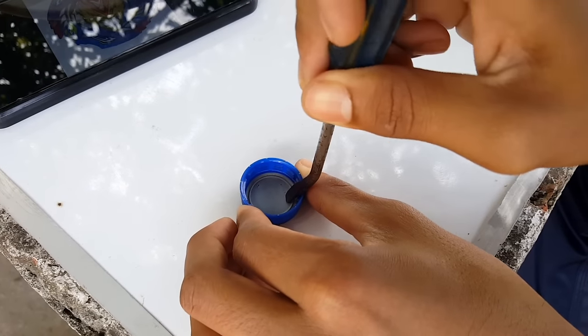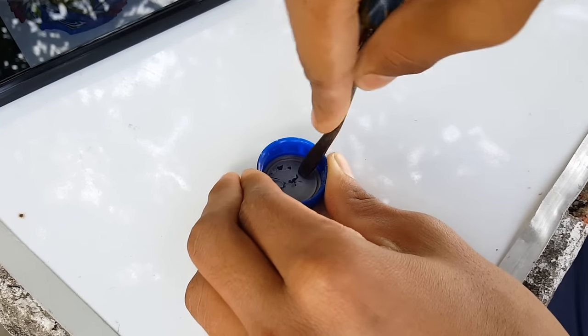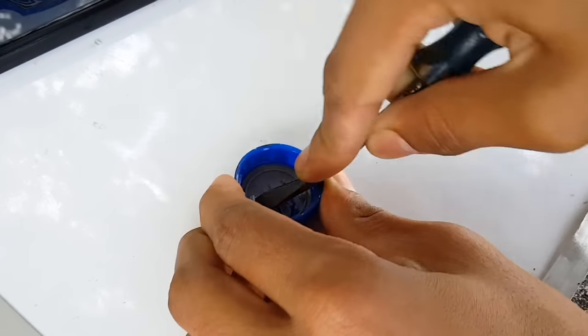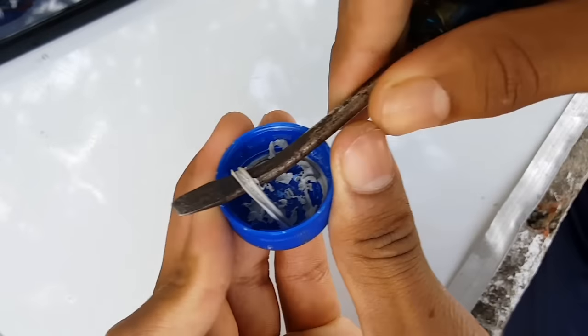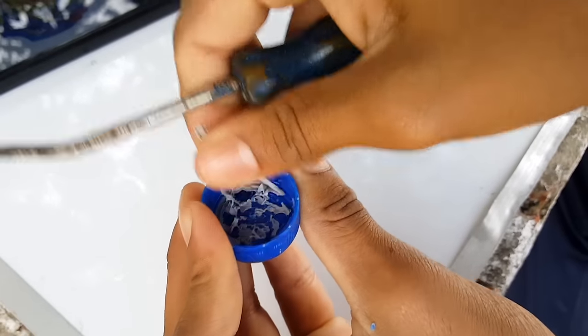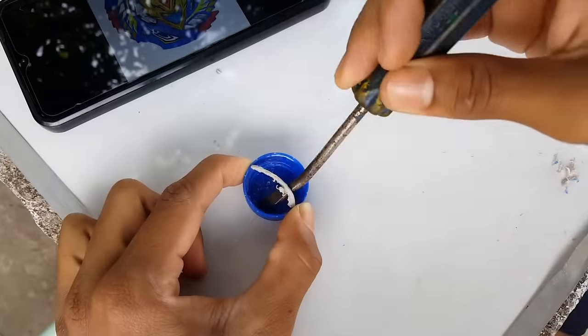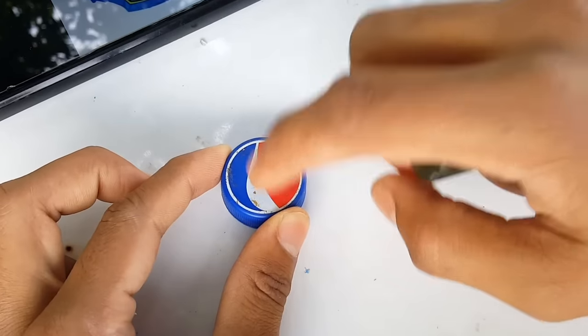Before I make the prong cuts, we need to remove this small rubber part — the circular one — because it actually creates a lot of issues while making the prongs with the cutter. Let's quickly remove it. You can clearly see the rubber here. Okay, all the rubber is out now. It's time to make the prong cuts.